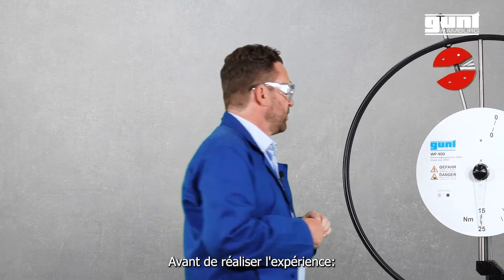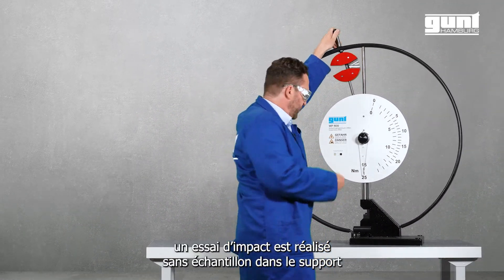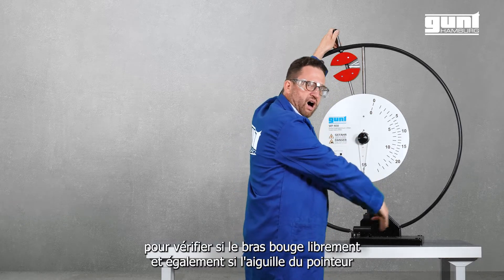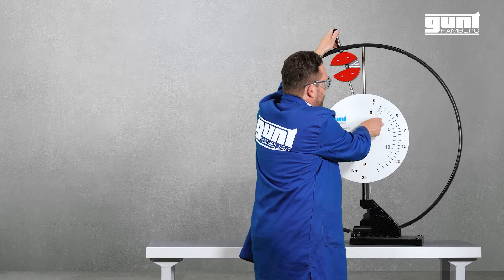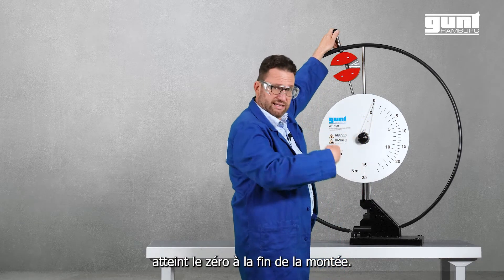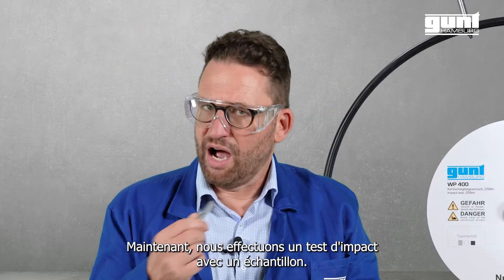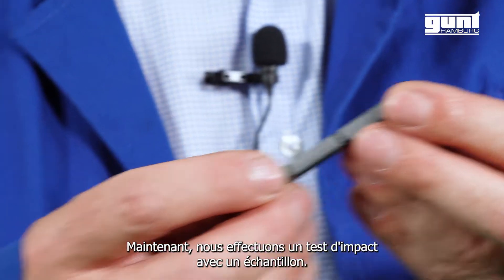Before conducting the experiment, the Impact Test is carried out without a specimen in the support to check whether the arm moves freely and whether the trailing pointer reaches zero at the end of the upswing. Now we conduct an impact test with an actual specimen in the support.